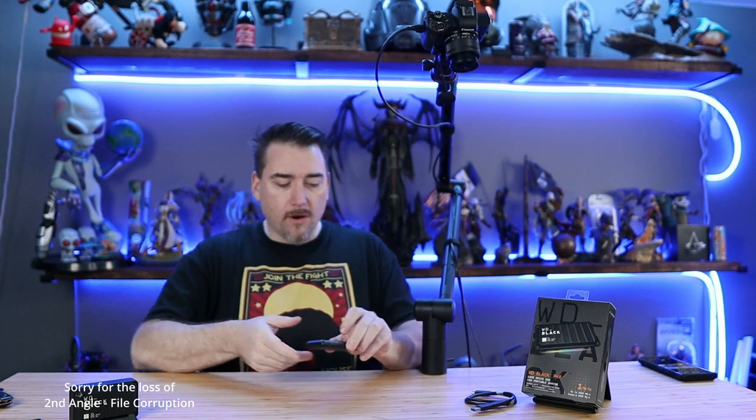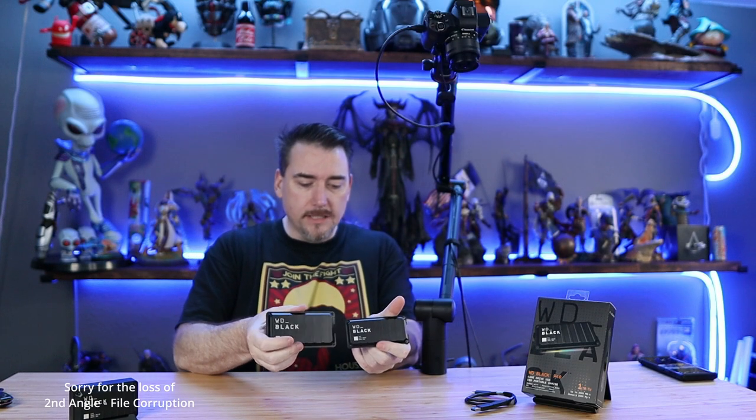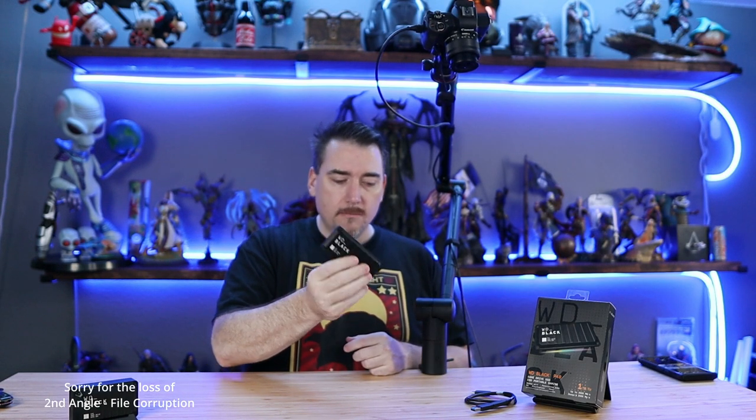This new P40 drive, you can see — especially by comparison — is significantly smaller and lighter than the previous model. That's great because you can easily put this next to your system and it's unobtrusive. But how would you use this? Well, let's talk about how you might move things between your PlayStation 4, your PlayStation 5, or even within your PlayStation 5, just as an example.